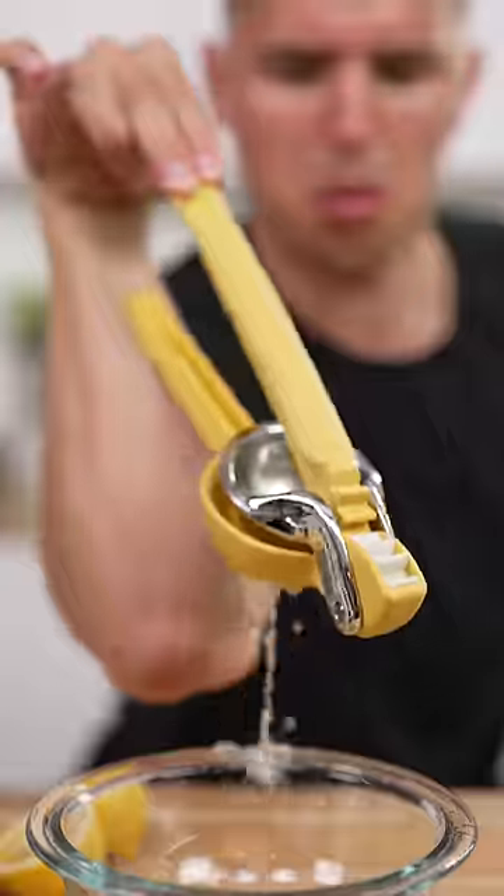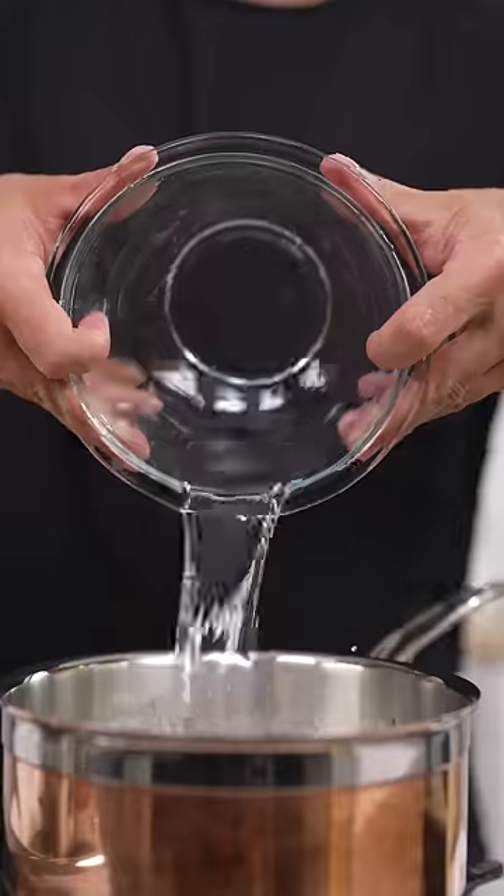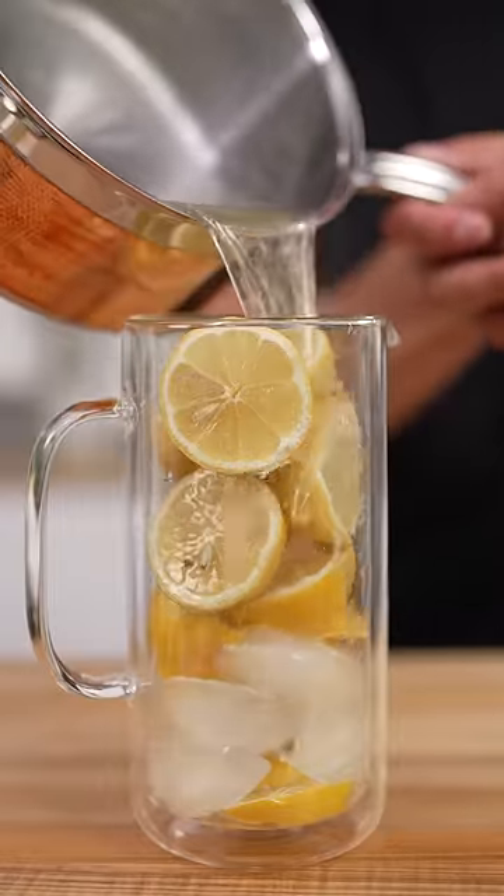We'll slice our lemons, then get all that juice and quick strain. Then into a pot with one cup lemon juice, one cup sugar, and one cup water. Once our sugar dissolves, we'll pour it over ice and top off with water.